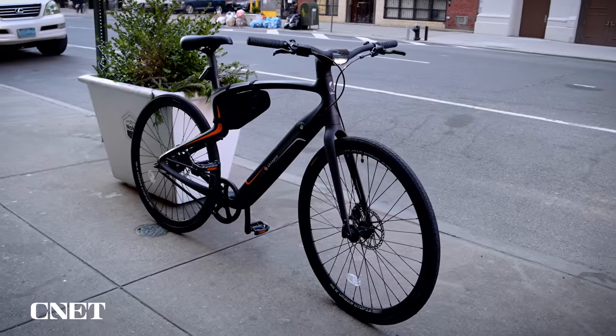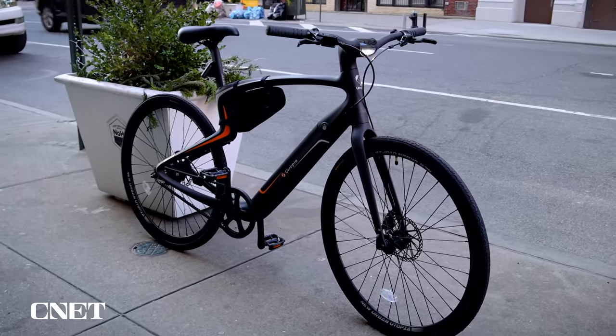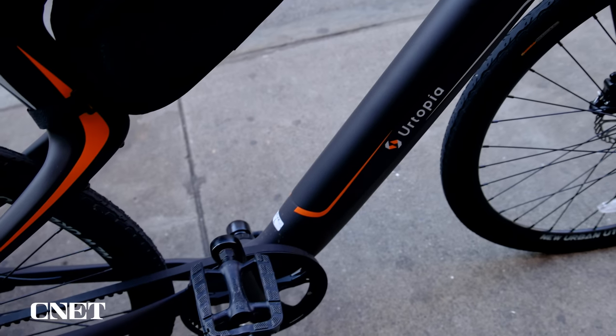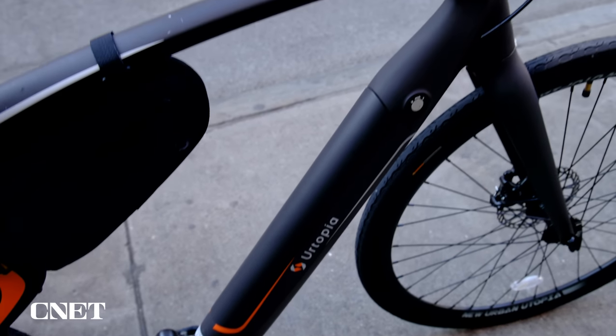We're going to start with the Urtopia. It's the lightest bike on this list, and that's because it's fully carbon fiber — fork, frame, seat post, and even the carbon belt drive. That allows the bike to come in at a nice, sweet 30-plus pounds. Why is that a big deal for an e-bike? Because most of them are about 50 to 60 pounds, which is not ideal for anyone who lives in a walk-up.